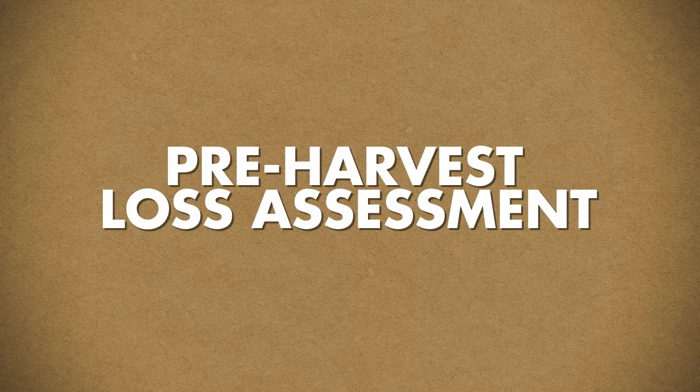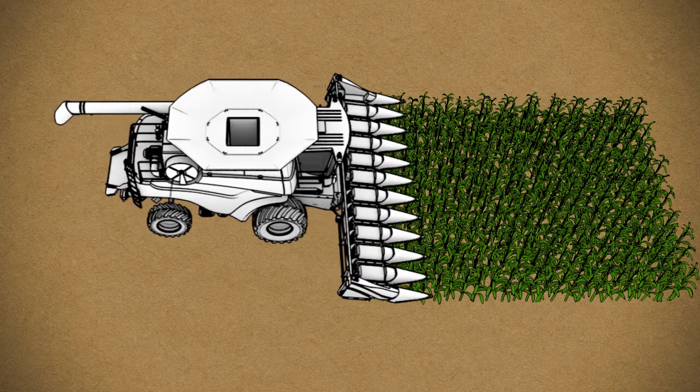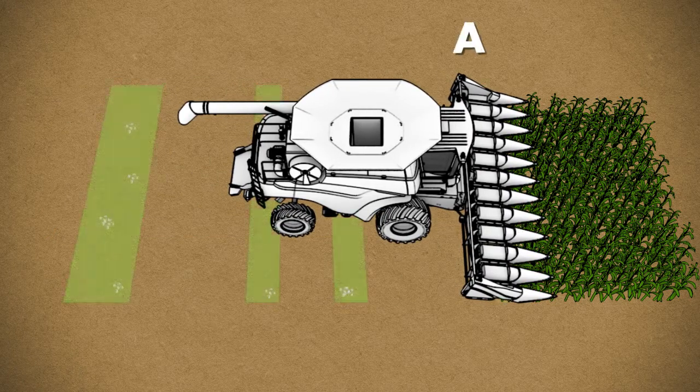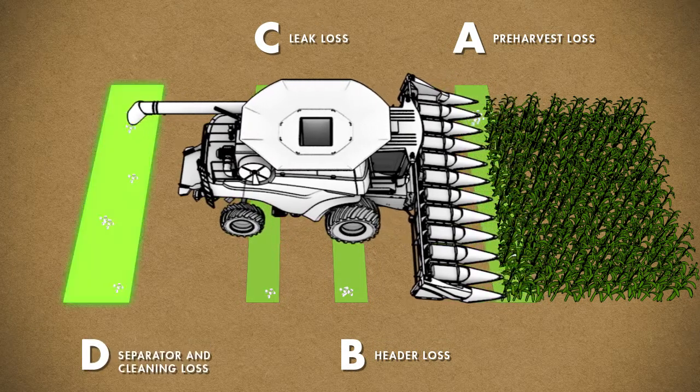While you can never eliminate harvest loss, you can take steps to minimize it. To perform a harvest loss assessment, make a short harvesting path with the spreader turned off. Then stop and mark four key locations. Finally, back your combine up and examine these areas.